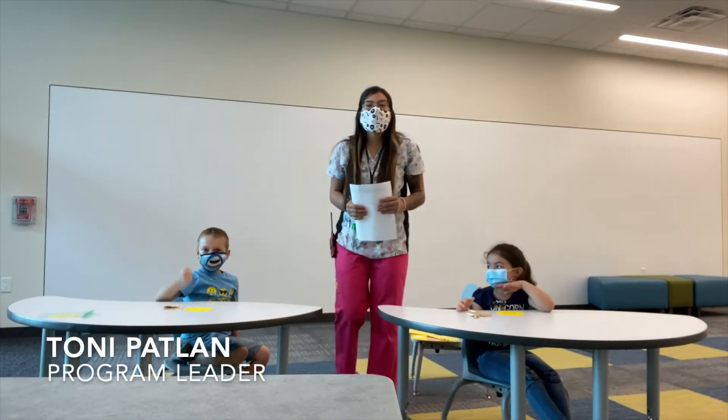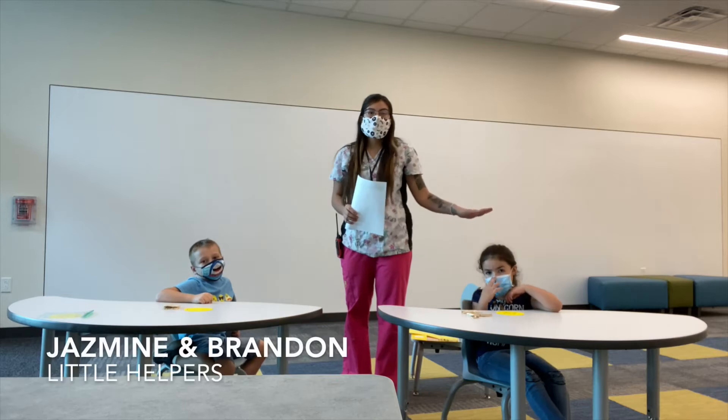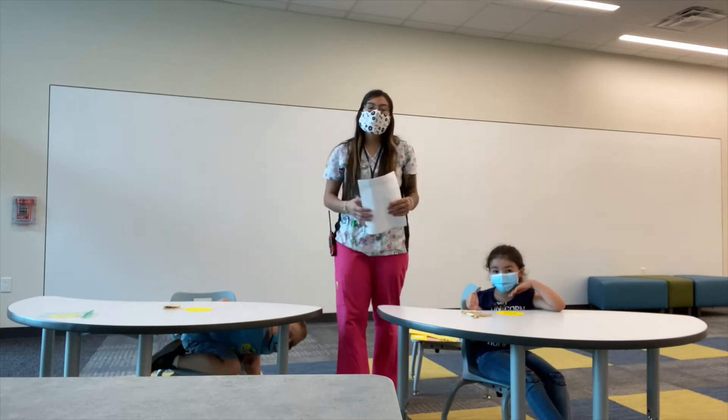Hi everybody, my name is Toni Patlin and I work for Freeport Elementary School. Right here next to me is Jasmine and on the other side is Brandon. They're going to be here to help me out.